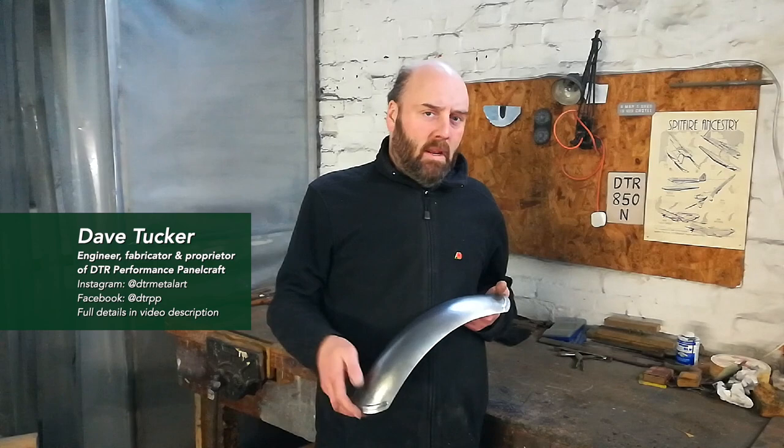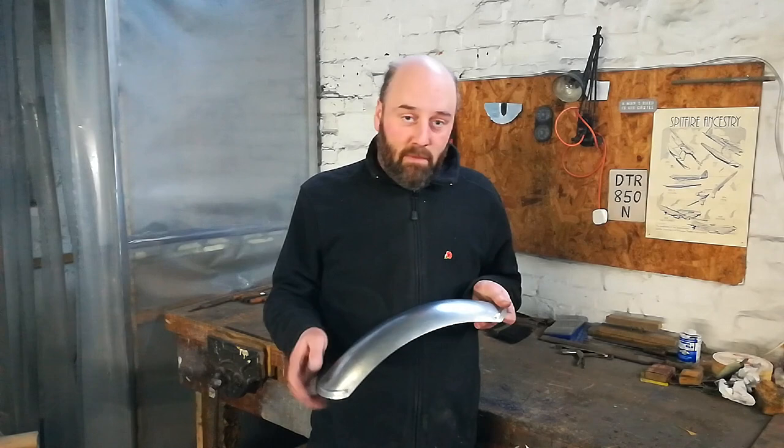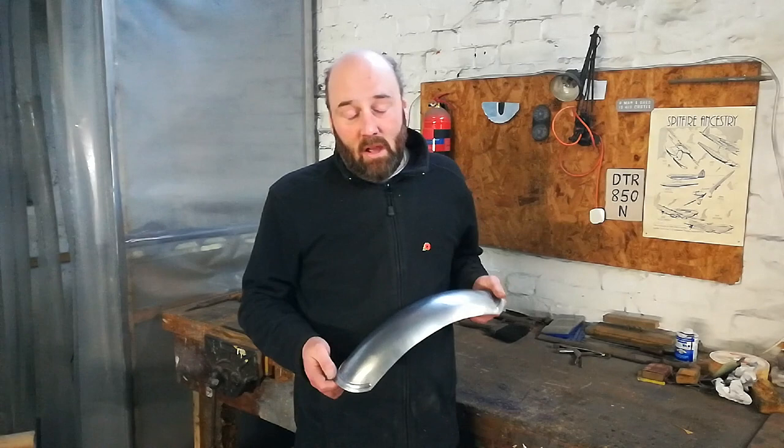Hello, back in the DTR shed. Been away a little bit longer than we were really hoping for, but we're here now, so let's crack on. What we're going to be talking about today is to build one of these little fellas. It's an aluminium cafe racer mudguard. In this particular instance, it's one of a type that we make quite a lot of for the guys over at Red Max Speed Shop.